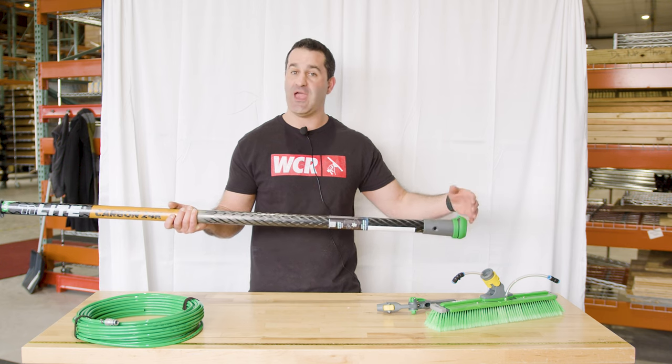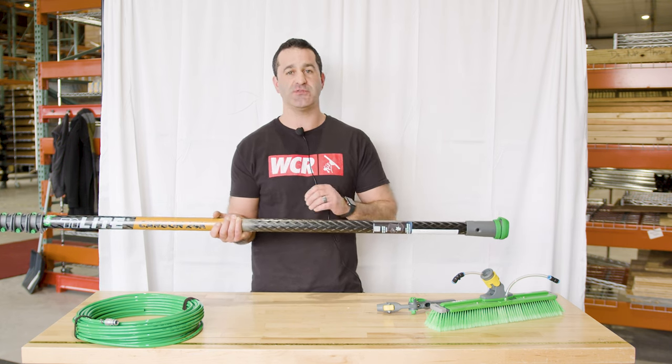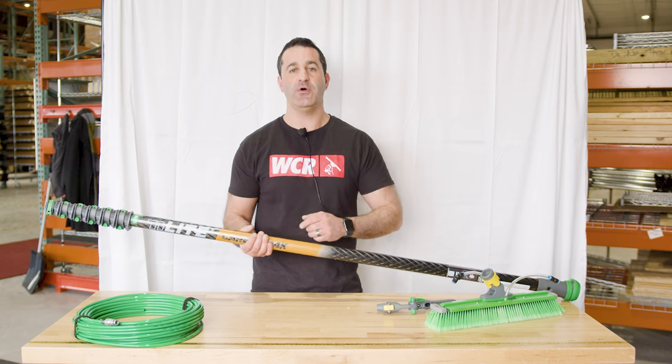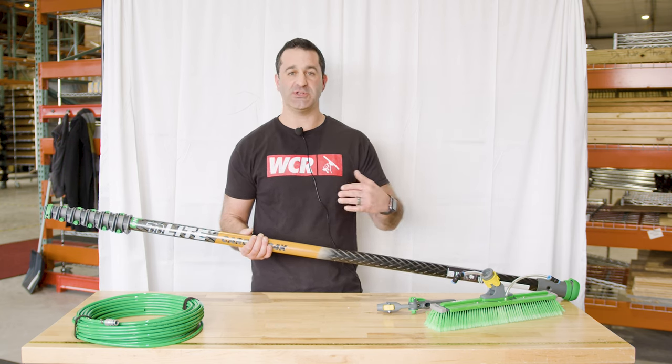If you plan on ever putting extensions on the pole, or you already have extensions you want to use, it's going to be easier to just run the tubing externally and connect that way. I'll show you how to run the tubing through the pole and connect to your angle adapter and brush, or keep it external and connect directly to your brush.